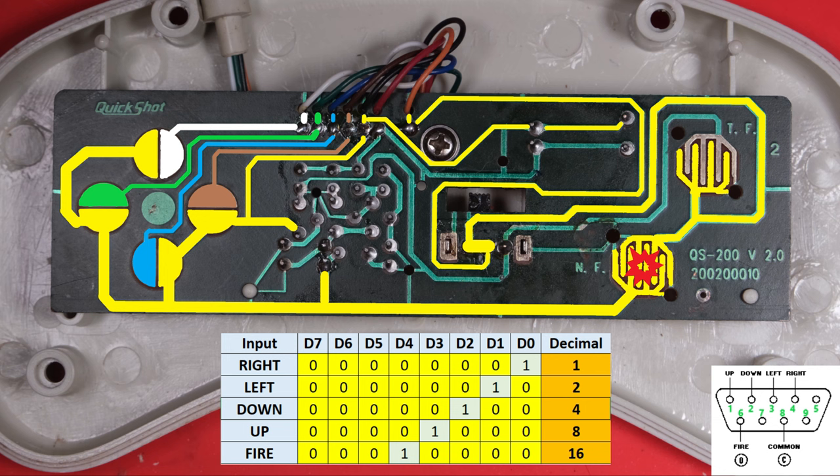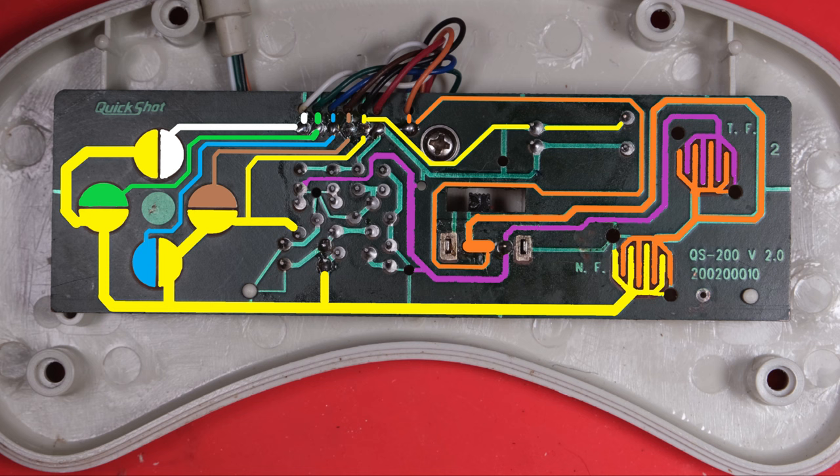Let's release that button and take a look at the turbo fire button. Tracing the other side of that contact - using purple - it goes right into our circuitry in the middle. For completion, let's highlight where our red wire is going. Making a safe assumption that the red wire is 5 volts and the black wire is ground - it doesn't go far, just off to the top right, parallel with our ground, feeding into the top of our turbo circuit.